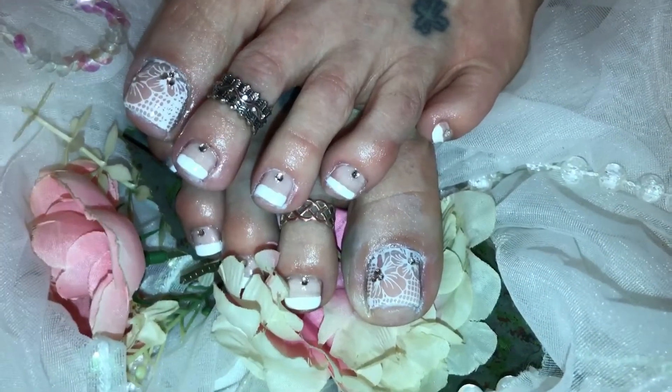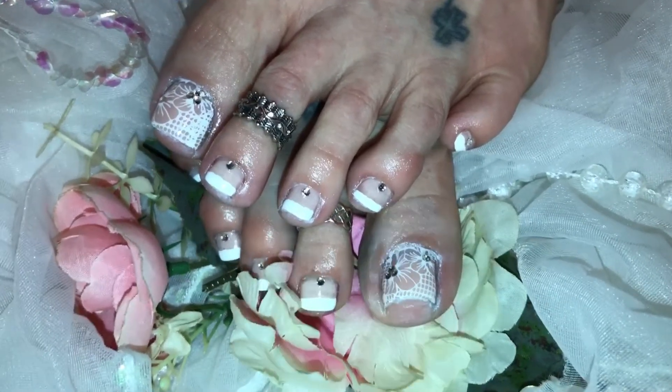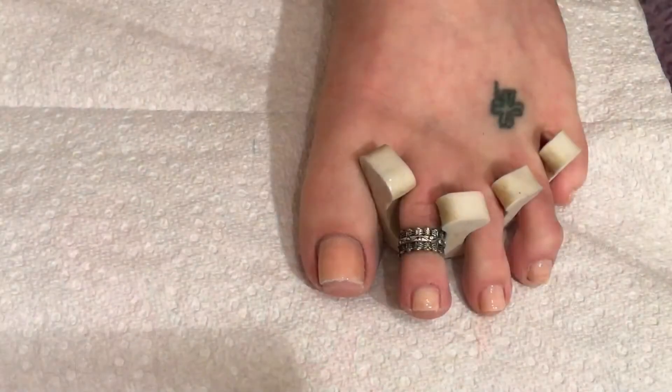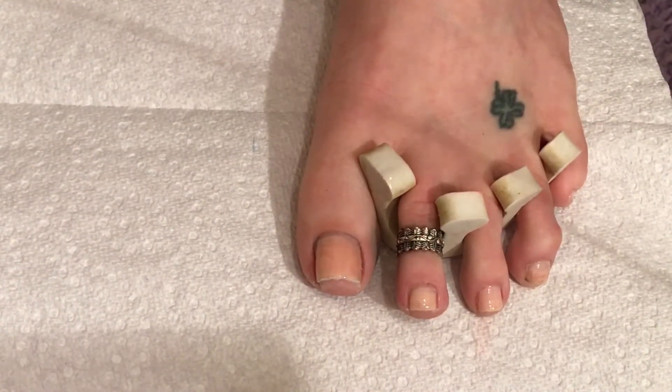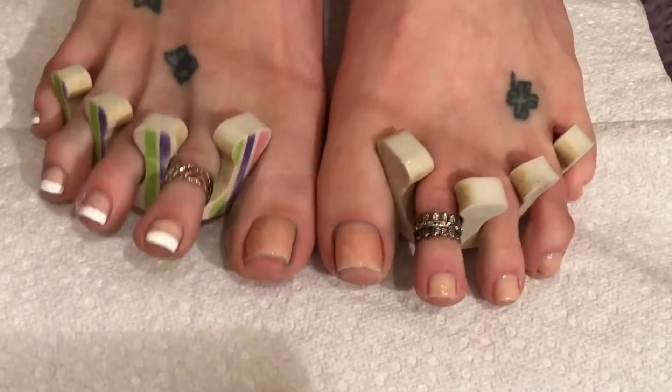Here's what I decided to go with for my special occasion on my toes. If you guys like this design, stay tuned and I will show you how I did it. Now I'm back to show you the toe design to go with that beautiful set of nails I did, and here's what I've got so far.